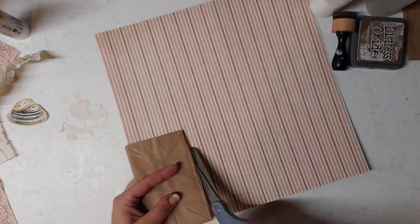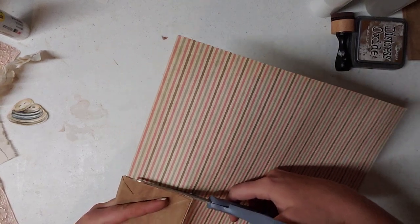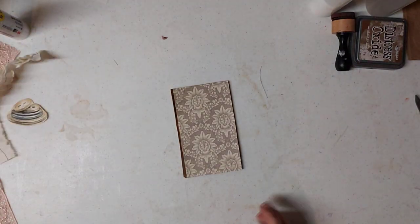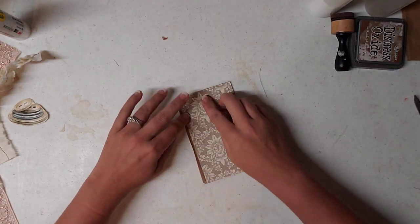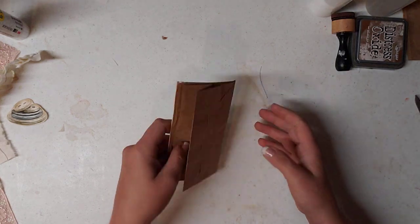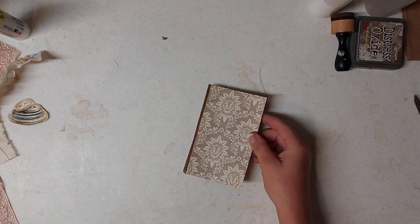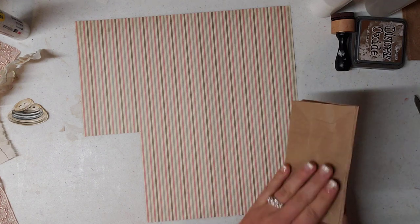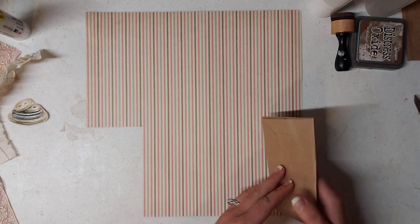Try not to cut your bag or you'll have holes in it — we don't want that. If you're going to use this as a tuck spot, I like to glue this down to my page. Instead of gluing the whole thing down, I like to glue just like an L shape — a backwards L shape — so I can use it as a tuck spot also.